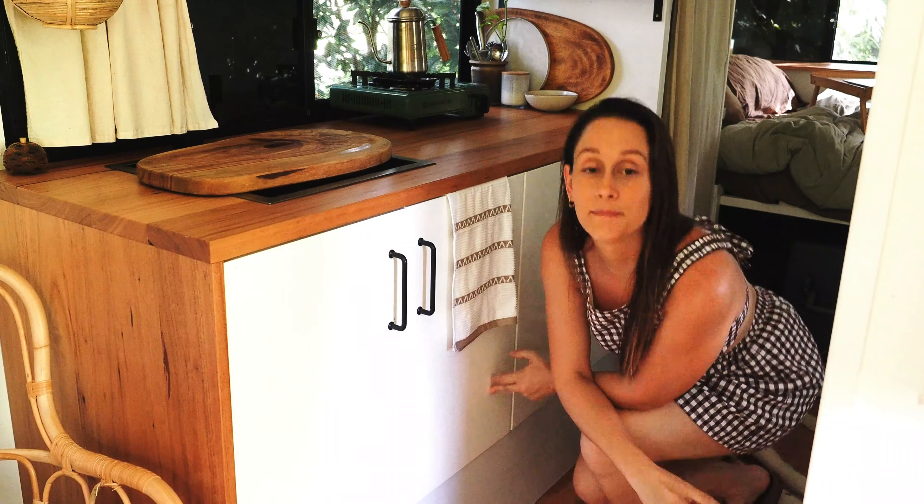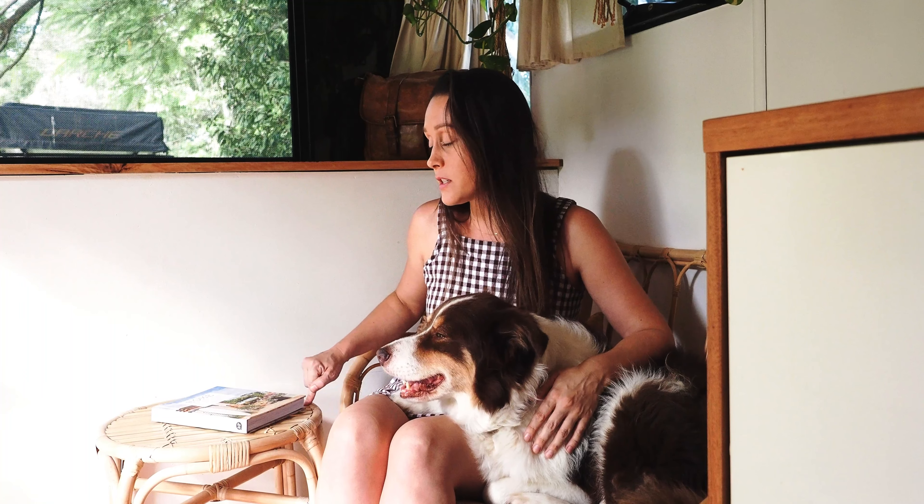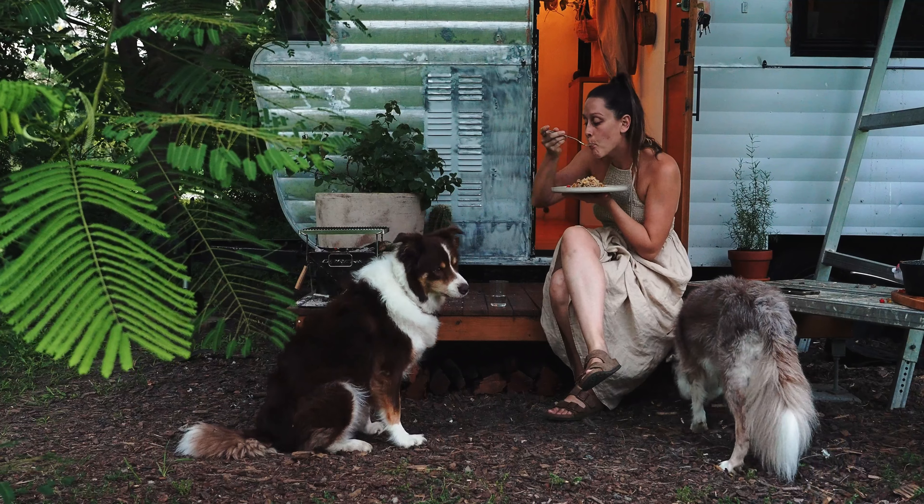Now I'm going to show you the lounge room. This end of the van I call my lounge room — I've got a two-seater lounge from Ikea which is actually indoor-outdoor furniture, and a little matching side table also from Ikea. I use it as a side table, a seat for my desk on the other side, and when eating food. I don't actually have a dining table, so I sit here with the side table, stand at the kitchen bench, or go outside and sit on the deck.